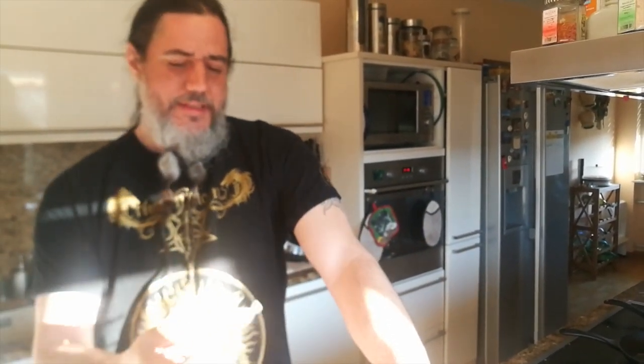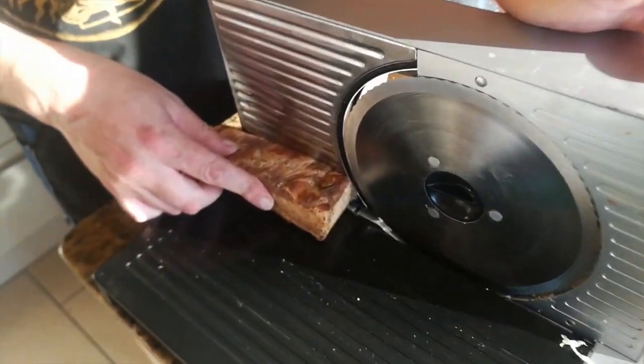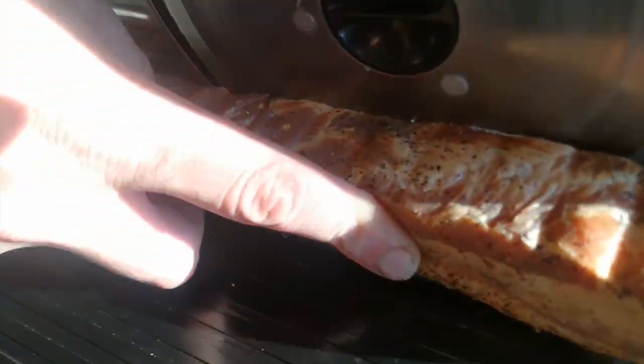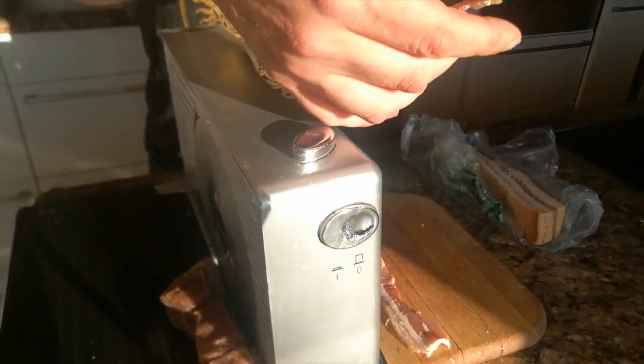Next is to cut some bacon or buy some bacon. If you want to see how to make bacon, check out my video — I'll put it in the info box above. This is the only bacon we have, so I'm going to slice it pretty thin, around three to four millimeters. Something like that is good.